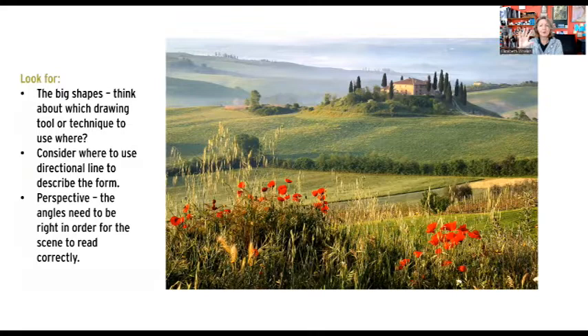The undulating hills in the distance have directional lines sort of following the curve of the land. We're going to skip the notan today because this is already a good composition — I really want you to spend all the time on drawing. Normally I'd be asking you to squint at this scene and look for the rhythm of the dark and light shapes. This scene already has it. It's already a good composition.